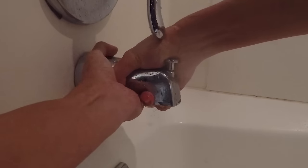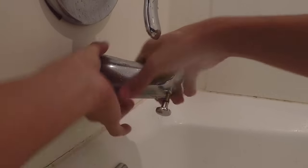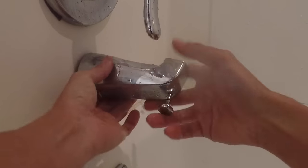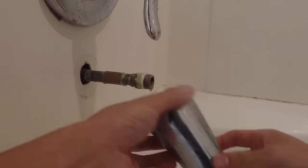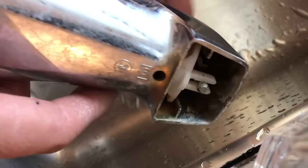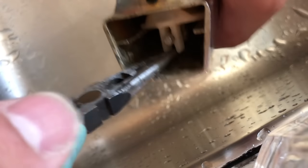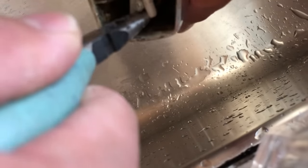I start off by removing the tub spout by turning it counterclockwise until it comes off. Instead of replacing this with a brand new tub spout, I'm going to try to repair it in order to save money.